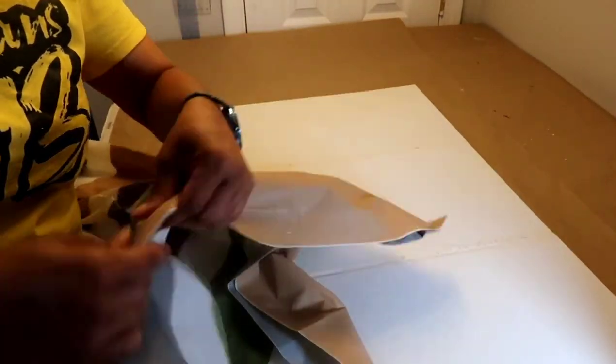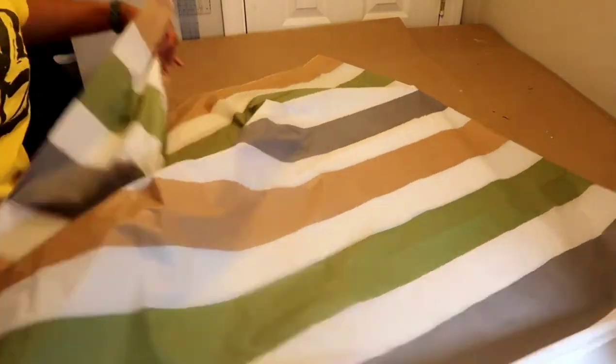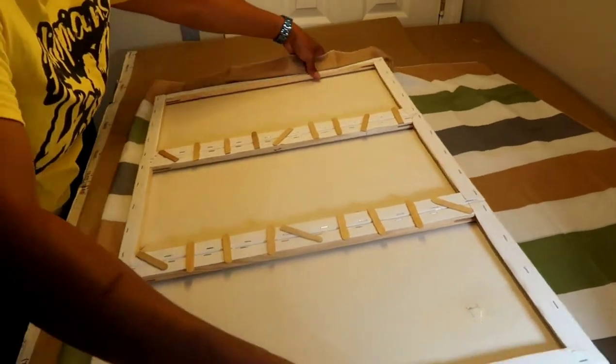Now Dollar Tree shower curtains are really thin, so I folded this into fours just to make it thicker, plus I didn't need the whole one anyway. So that's something you may want to consider when choosing your shower curtain.